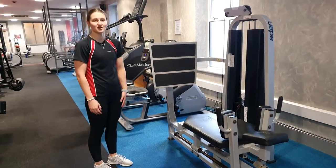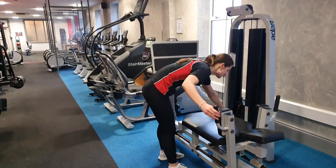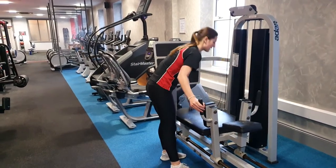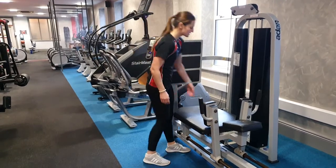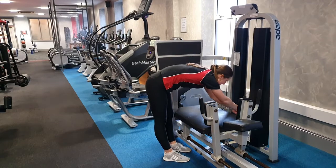This is the leg press machine and it's for all the muscles in your leg. The first thing you want to do is make sure the seat is in the right position, so the aim is to have the whole weight forward. The second thing you want to do is make sure the weight is correct — I'm just going to move it to 23kg.